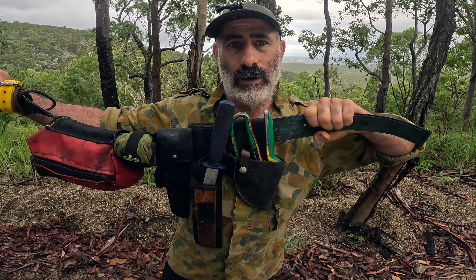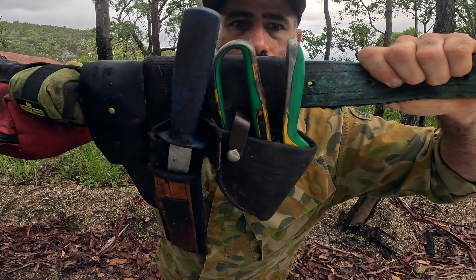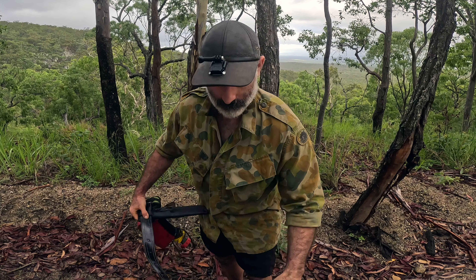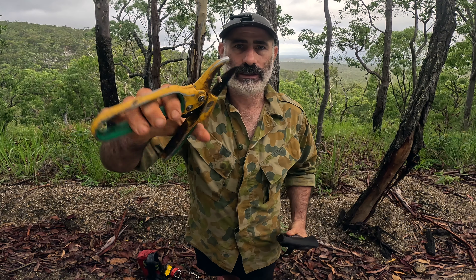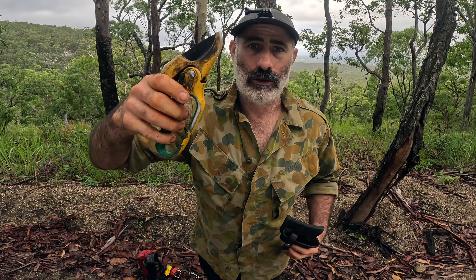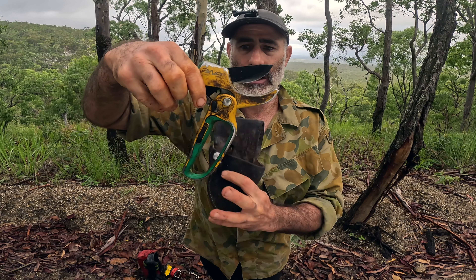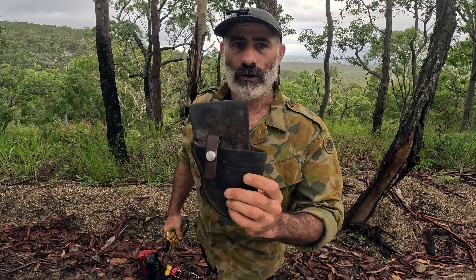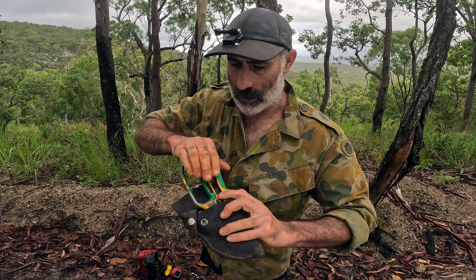That wide belt lets everything hang nicely. I've used skinny belts before and everything just bunches up and it's not much good. First cab off the rank — these are some ratcheting secateurs. I find these invaluable in the rainforest. Trying to get through some of this really thick, hostile vegetation is very difficult sometimes. These ratcheting secateurs let you get through some fairly chunky stuff. They just live in a modified pistol holster made by Barkin for Bacon — Levi is his name. Good bloke too.